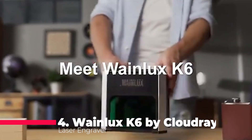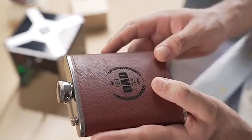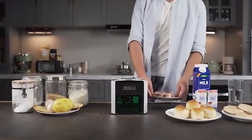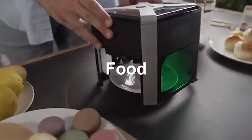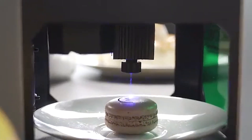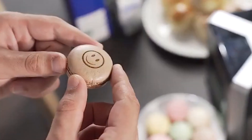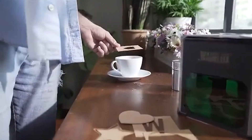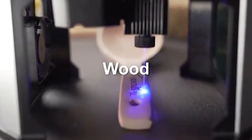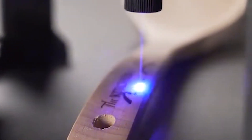The WayneLux K6 by CloudRay takes the fourth spot with its impressive features. Notable is its movement protection mechanism, employing a three-axis accelerometer to detect and immediately shut down in the event of accidental movement. With a compact size yet a powerful laser, this engraving machine allows for offline operation, memorizing the last pattern for manual engraving. Its innovative rail and baseless design enable engraving on objects of various sizes, while the versatility to engrave on materials like metal, leather, wood, bamboo, plastic, and paper further adds to its appeal.